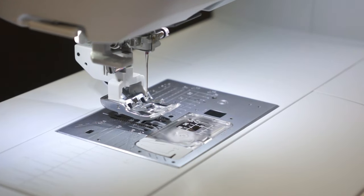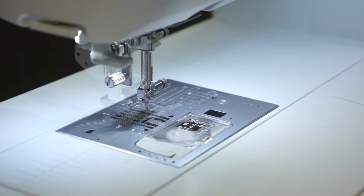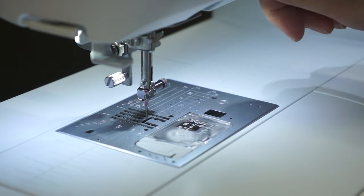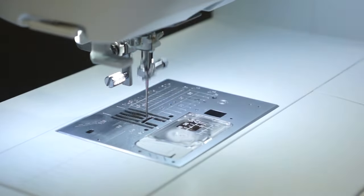The Janome Skyline S7 comes equipped with three very bright LED lights. As with most Janome sewing machines, the Janome Skyline S7 comes with the superior feed system. This has seven feed dogs, which provides even feeding even at the first stitch. You can see all the feed dogs here.